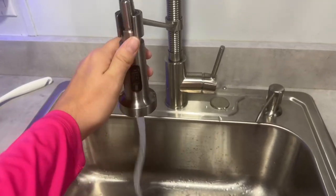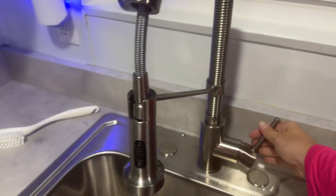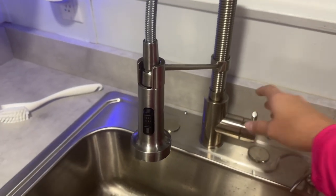I've been using this for about a year and it still works great. It's really easy to install and it looks stylish in your kitchen.